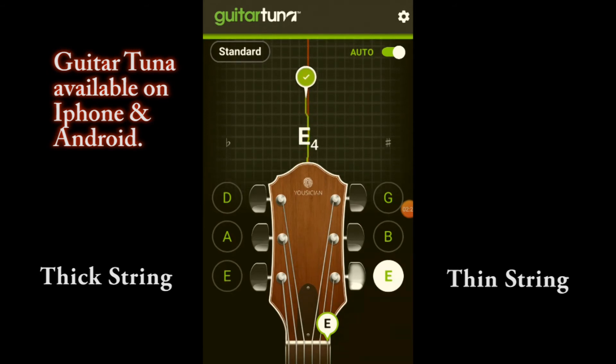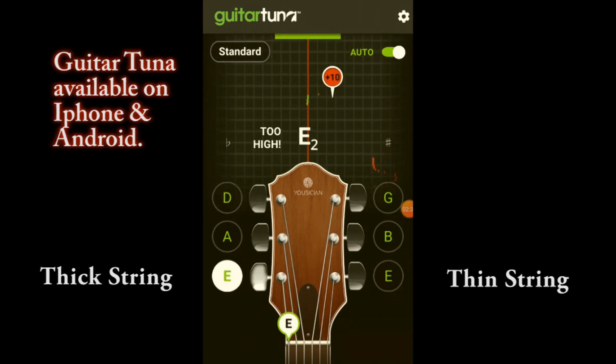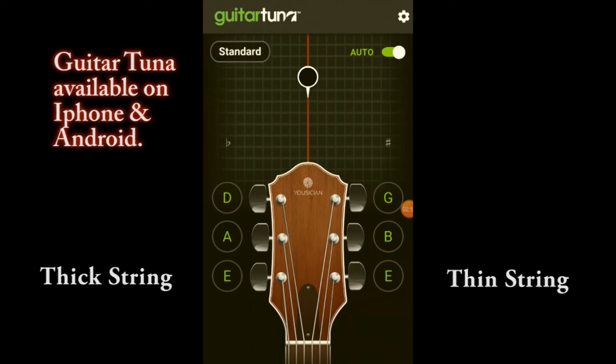Perfect. So when I play an E minor chord — which is the simplest chord from last week's video — you can play the chord and it's completely in tune, which means we can start actually playing songs and doing strumming. Download that Guitar Tuna app — great app.